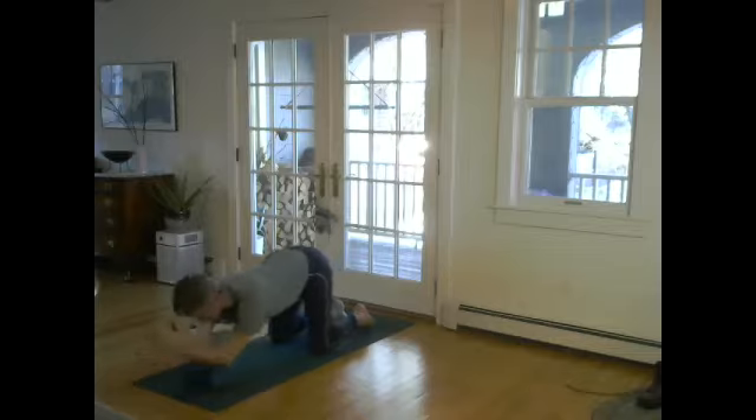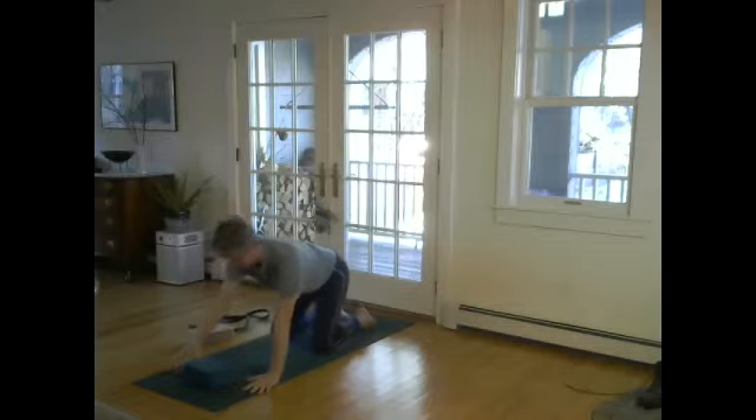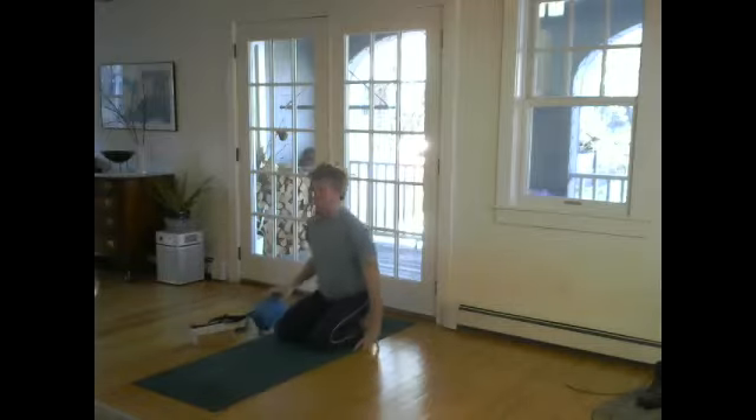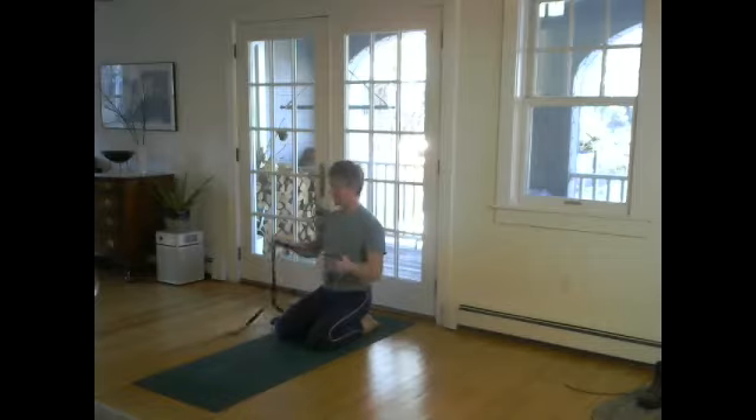Carefully come up by pushing your elbows into the block. Take one hand to the side of the block, the other hand to the side of the block. Now we're going to walk back onto Virasana. You can use one of your blocks to sit on if Virasana doesn't feel good for you. Now we're going to take the strap again and take it behind the back and do a twin lift.